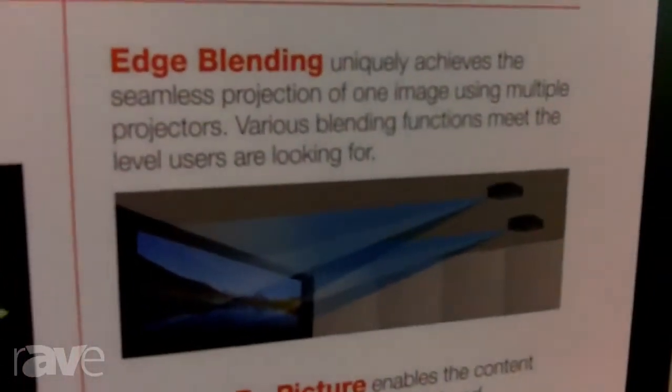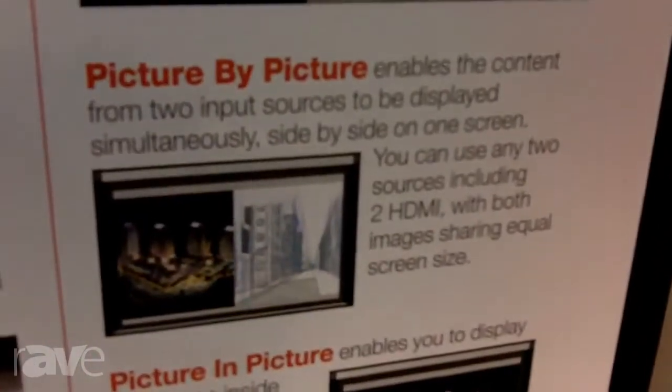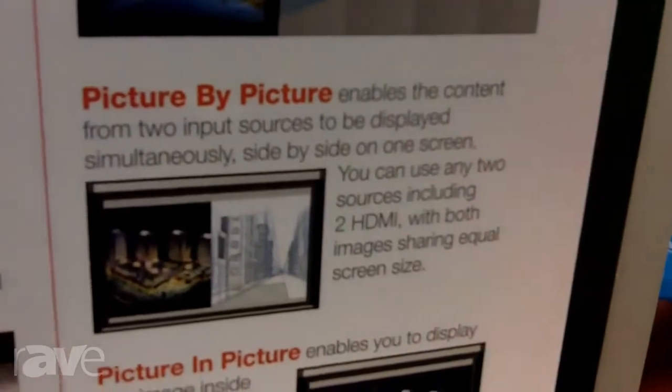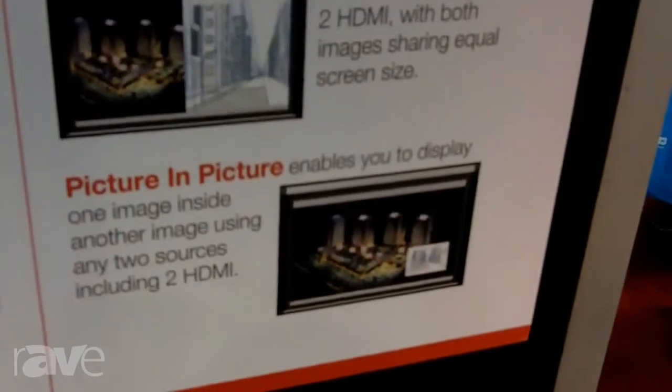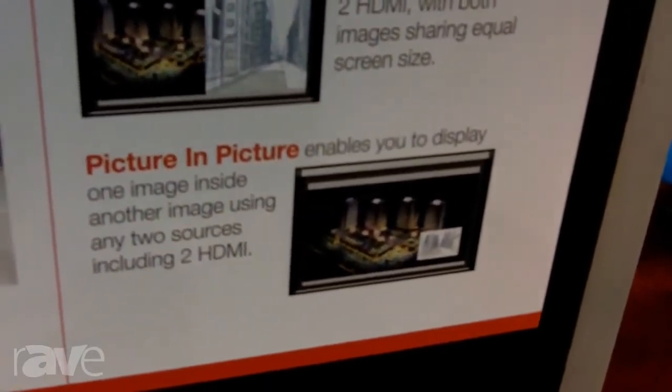Besides the edge blending, we're also looking at picture-by-picture plus picture-in-picture. We're using two HDMIs — two digital sources. You could do a camera on one for video conferencing, you could do an image on the other, but your main picture remains intact as far as the integrity of the picture — very, very usable, and that's something new with us also.